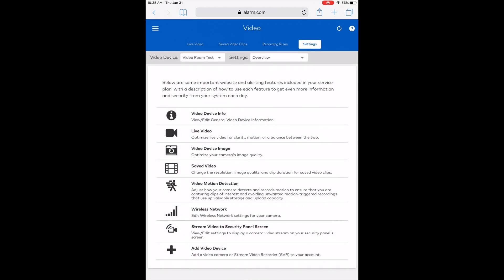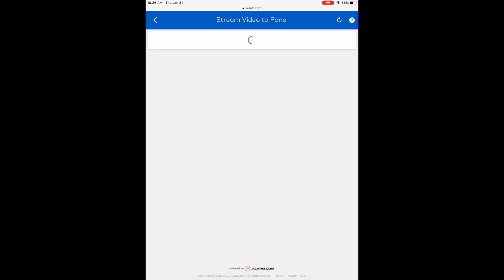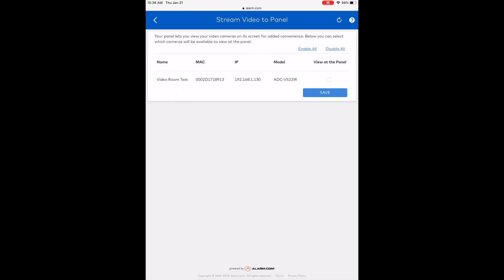I'm going to scroll down to 'Enable Stream Video to Security Panel Screen', as you can see right there on the bottom. If I click on that option, it will pull up the submenu. All I have to do is check the box on the right-hand side to enable this feature. I'm going to click Save, and we have a prompt that says it's successfully set up.